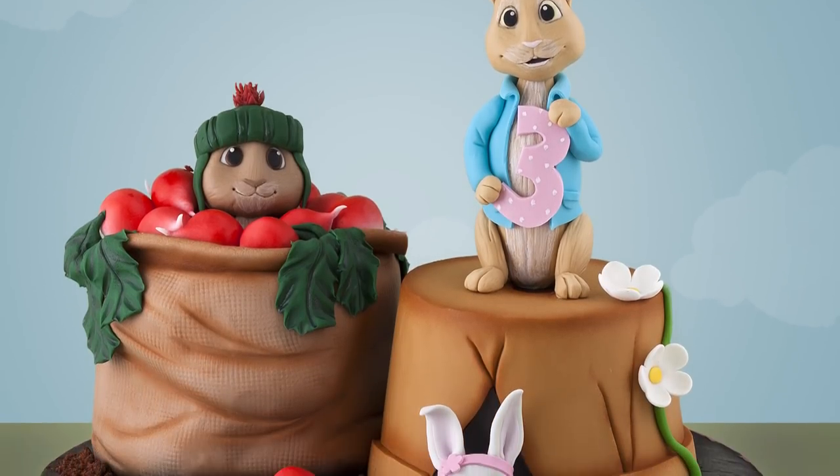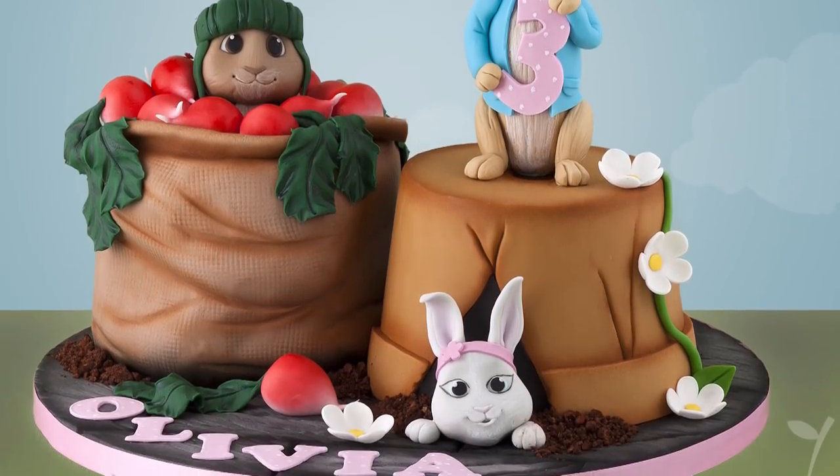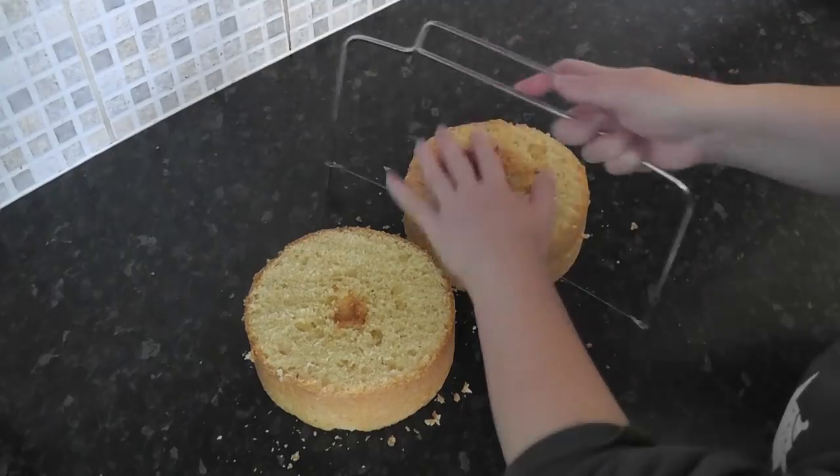Hey, welcome to another tutorial. Today we are making a CBeebies version of a Peter Rabbit, Benjamin and Lily cake.